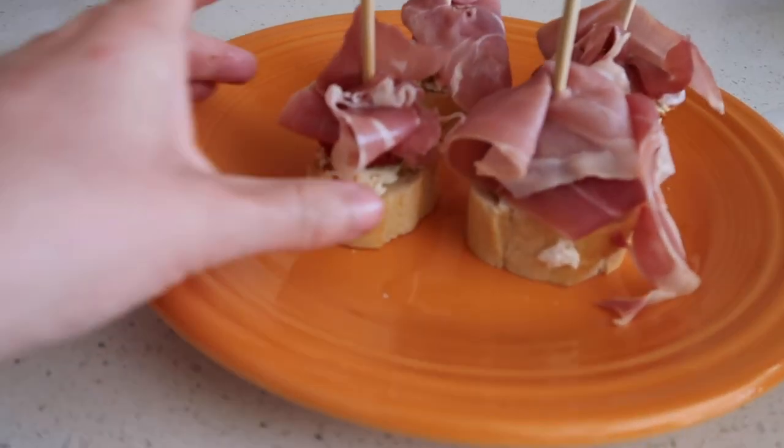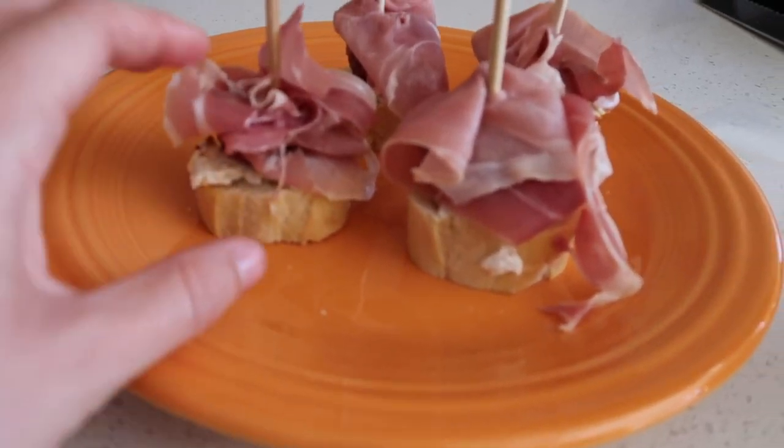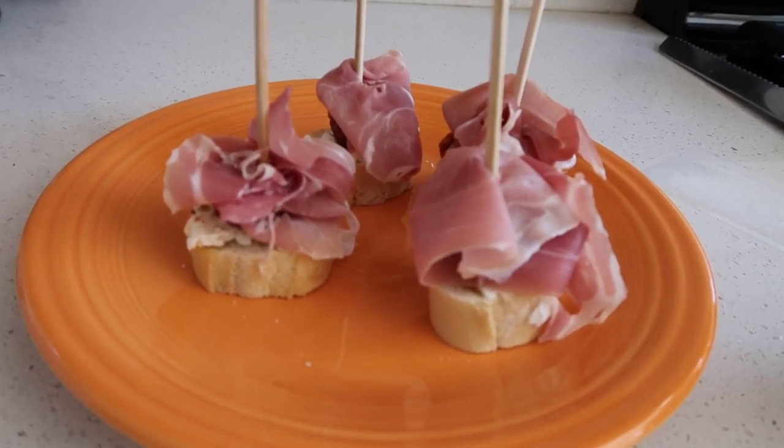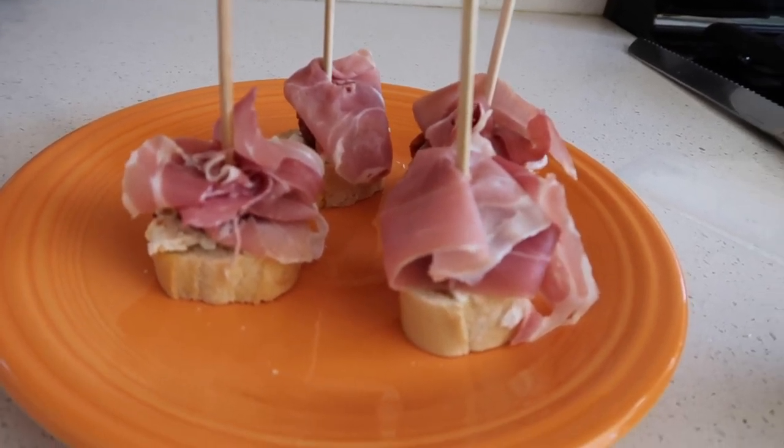So this is what we've got — four little pinchos. I know this is not what it's supposed to be like, but I don't care. It looks so good. Now for my favorite part of these cooking videos: the eating part.